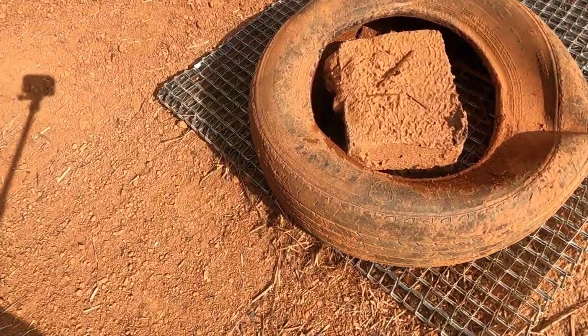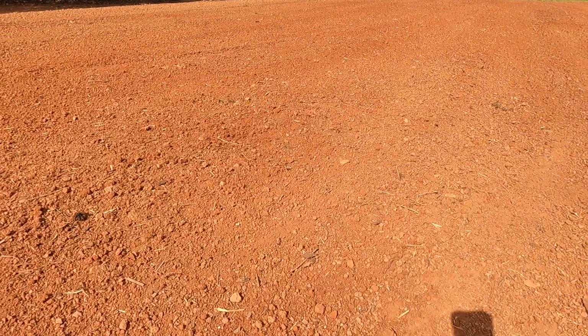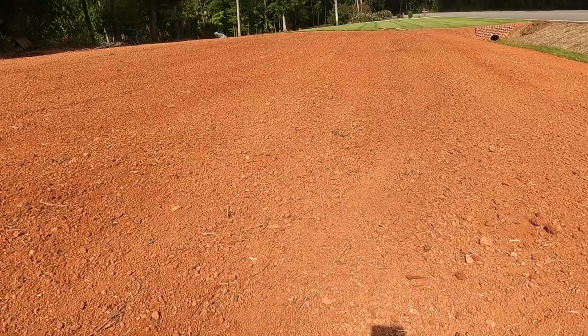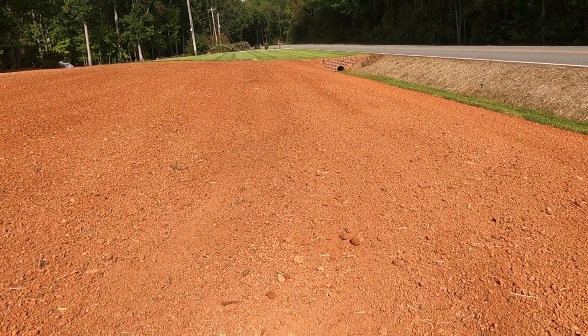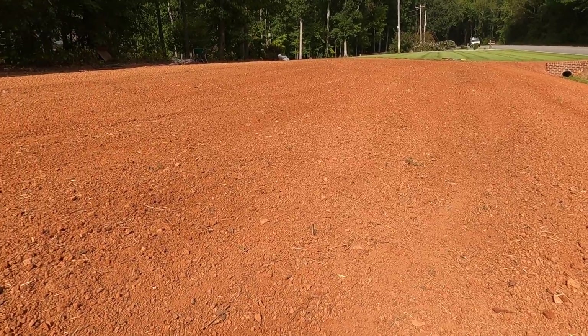I ended up weighing it down with a tire and cement block, and that's a pretty good grade — definitely something I'd put my name on. Smoothed it right up. Just a few passes with the cold packer and quite a few passes with that drag mat — probably six or eight times.